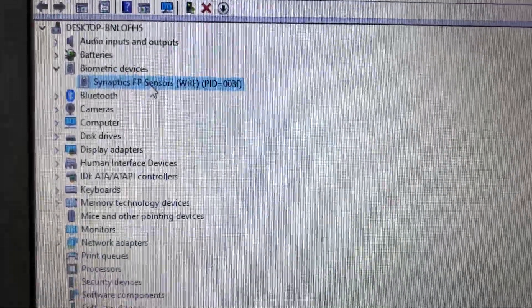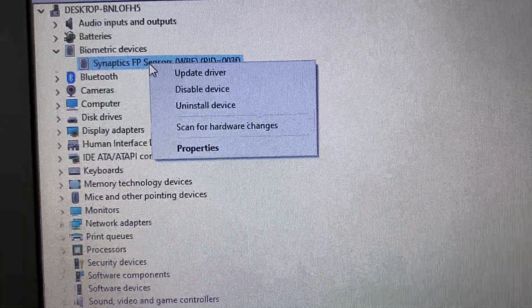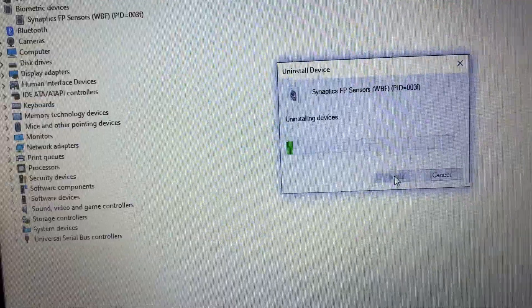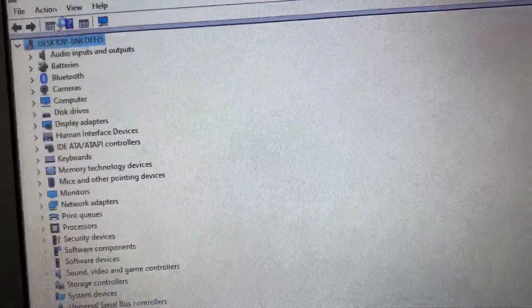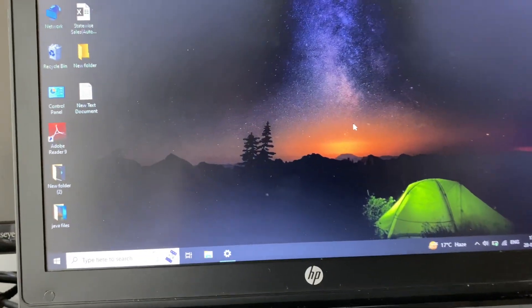If it's still not working, uninstall that driver. Right-click on it, then click on Uninstall Device. Do not tick the checkbox option — just click Uninstall. Then close this window and restart your laptop, and this will fix your issue.